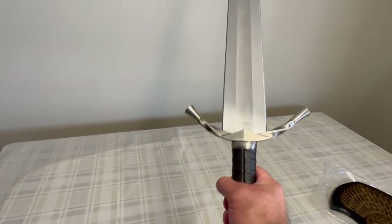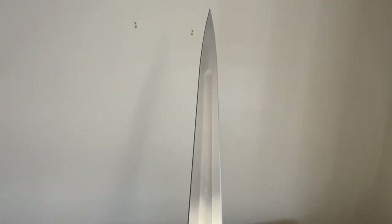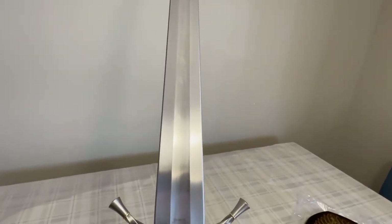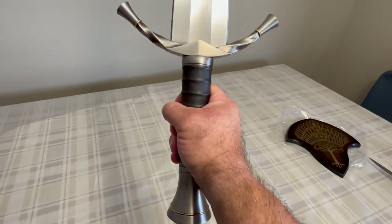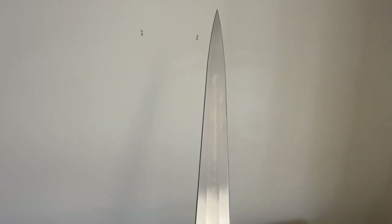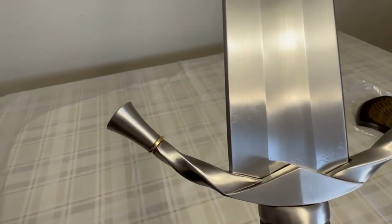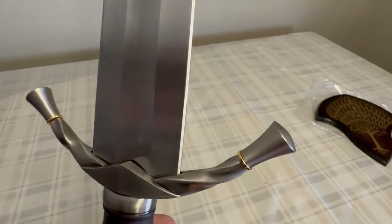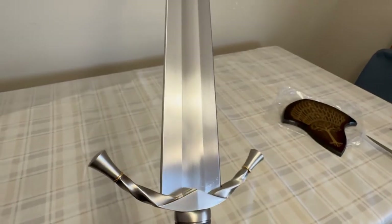Pretty nice. It's fairly heavy too, where the other ones are a little bit lighter. This one's fairly heavy — just holding it for a few seconds and I need to put it down. I like the ends of these. Pretty cool.